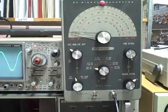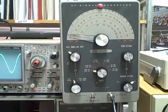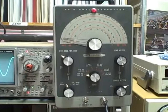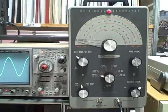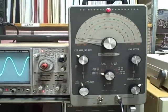This RF generator covers 100 kilocycles to 110 megacycles, and it does it in six ranges. It has both internal modulation with about a 400 Hz tone, and/or external modulation. You could use an external sound source, oscillator, or even a microphone and turn this thing into a small radio station if you wanted.